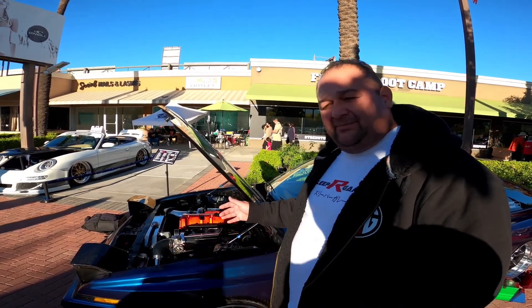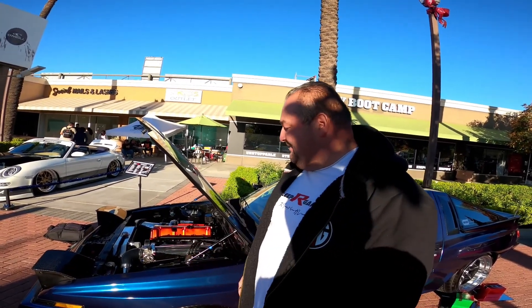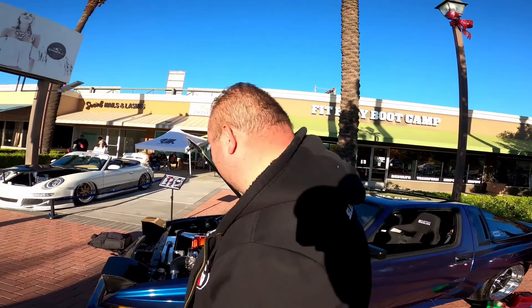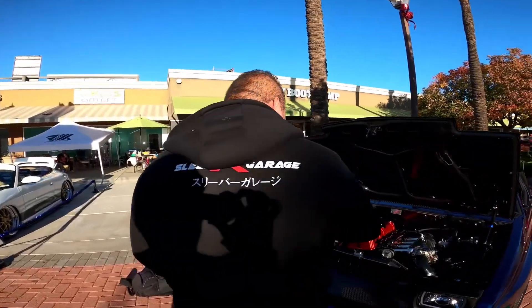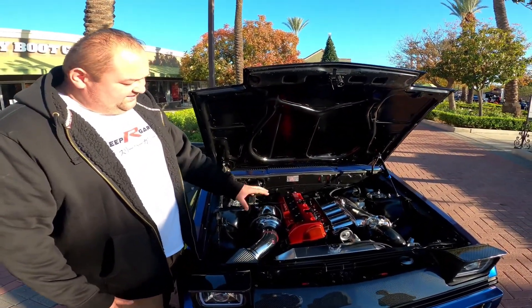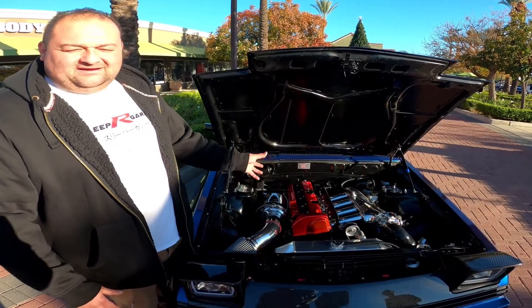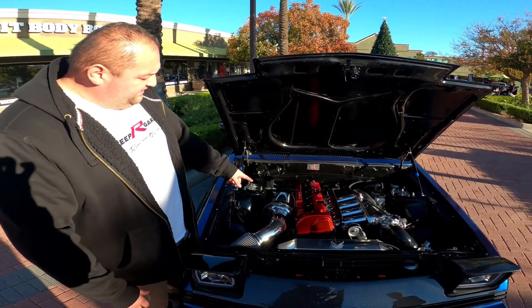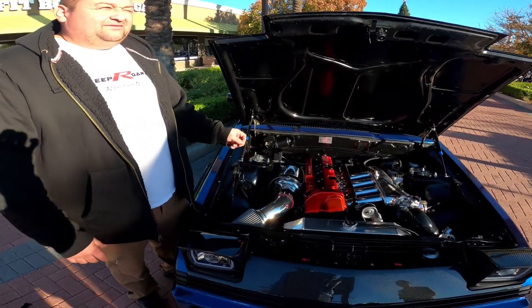We went with a W-58 Toyota Supra transmission. Our bell housing adapter is custom-made from a company in New Zealand called McGregor Motorsports — about $500 for that setup. On the engine itself, it's still largely stock but we did rebuild it — the head's been done up a little bit, factory head gasket, ARP head studs.